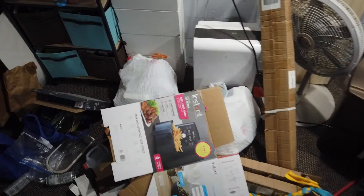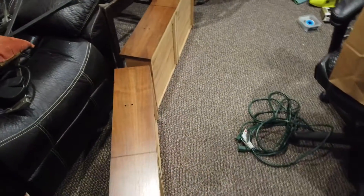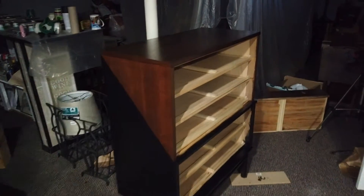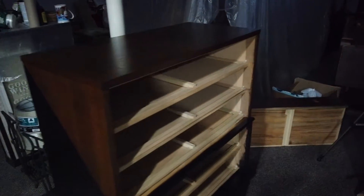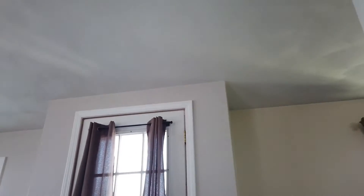The basement is a mess again. There are some drawers we've got to put on the drawer poles. There's the dresser. One more dresser ready to go.